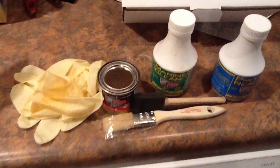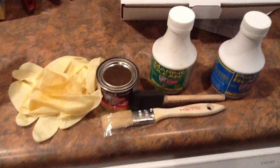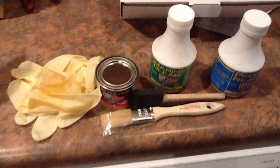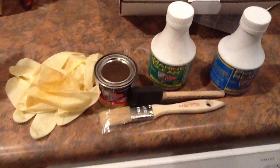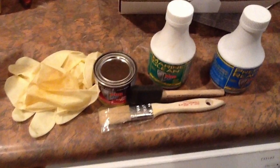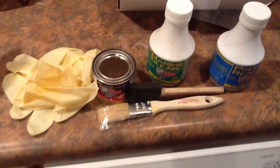I purchased the POR-15 starter kit from the Eastwood Company, which I was very happy with their service. It consisted of latex gloves, POR-15, the Marine Cleaner, the metal prep, and two paintbrushes.